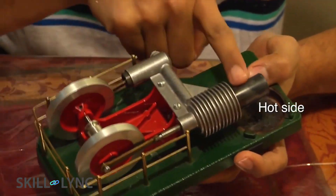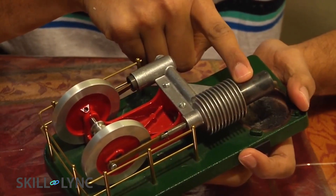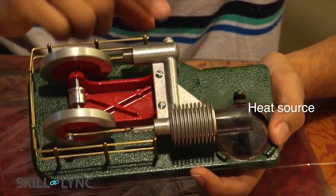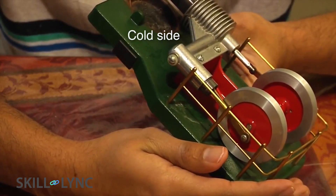You can see that there are two pistons here. The side where the bigger piston resides is called the hot side, because this is where we will place the heat source. The second piston is a smaller one and is referred to as the cold side.